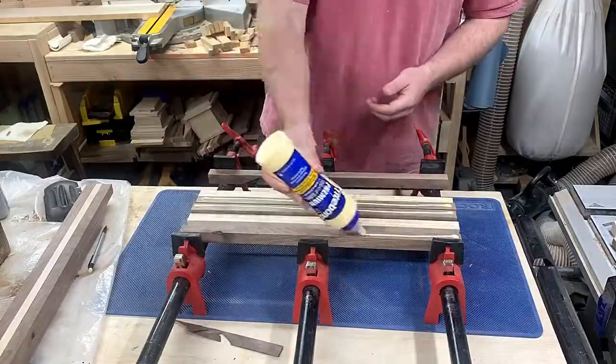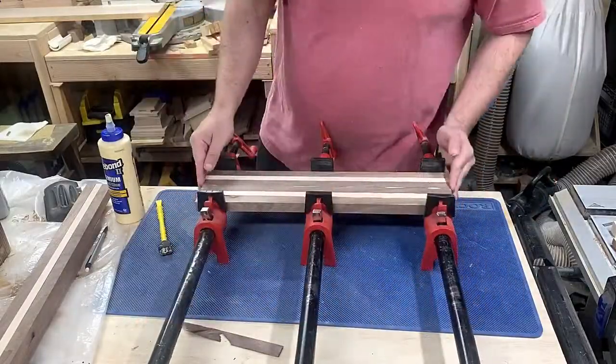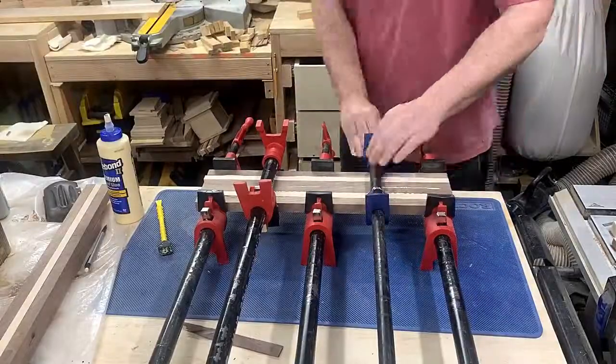If I had made the picture frame, the glue-up would have been done in two sections at half the width of what you see here. Since I changed my mind, I glued all the pieces together and made the bottle opener.